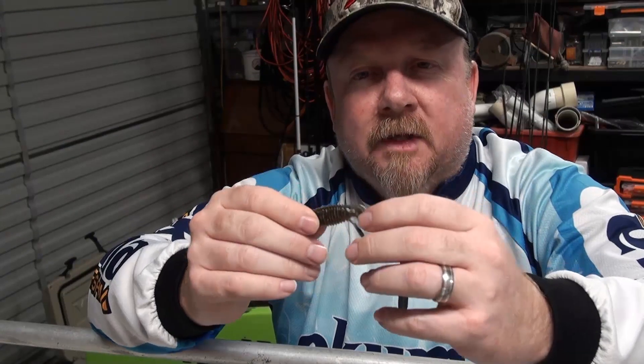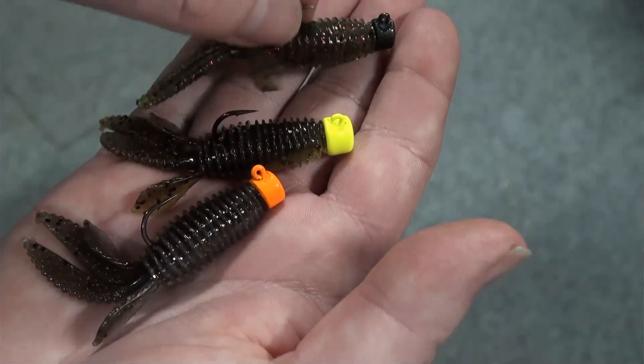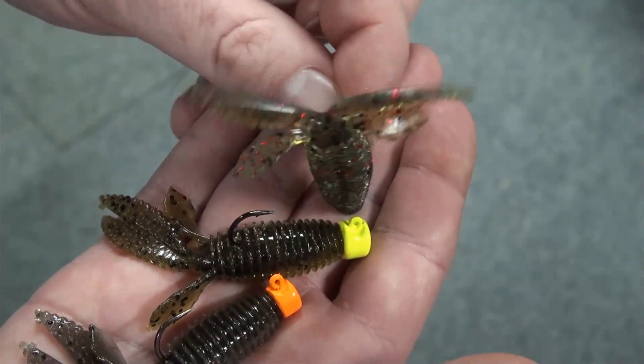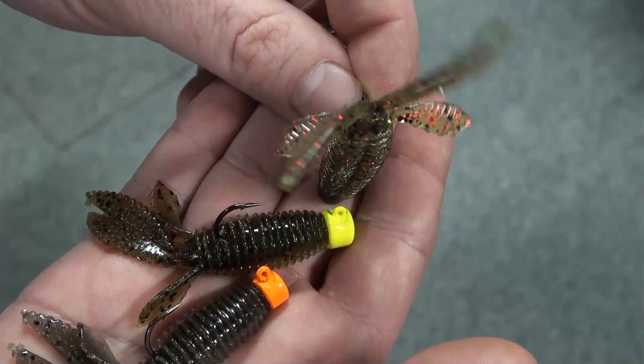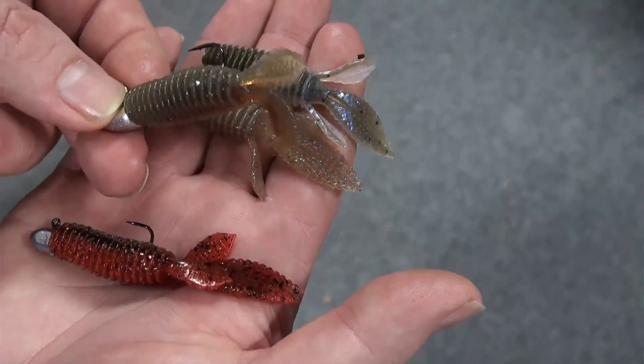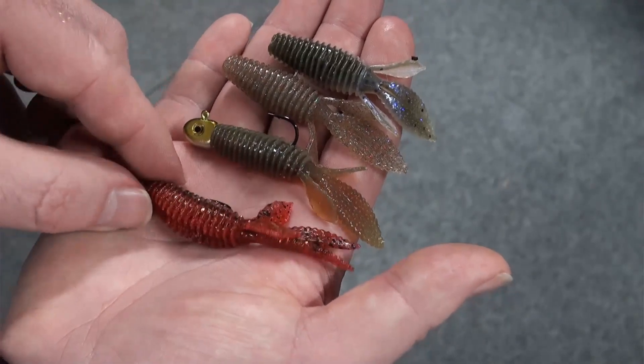So there you go — TRD Bugs, going to be a dynamite presentation on bream, bass, flathead, trout, all sorts of species. They're a perfect ned rig plastic — on a Ned Lox mushroom-style stand-up jig head they stand up absolutely beautifully to attract fish and trigger strikes. You can also rig them on Demons or Headlocks, whatever takes your fancy. They also rig really nicely weedless with that belly slot and the bit of bulk in the body. TRD Bugs, 2.75 inch, eight colors, six in a packet — not far away. Stay tuned, fish on!